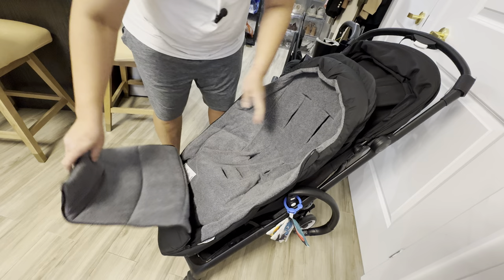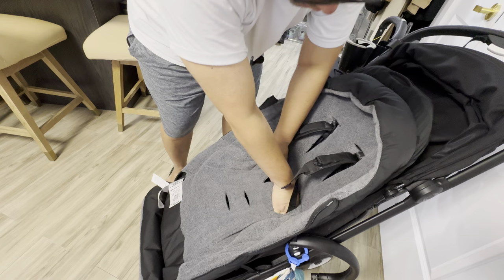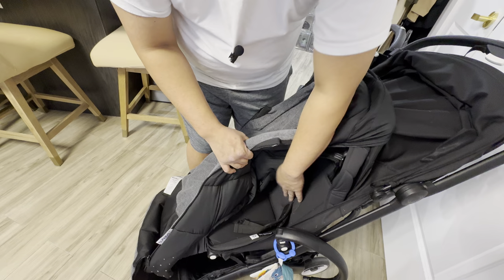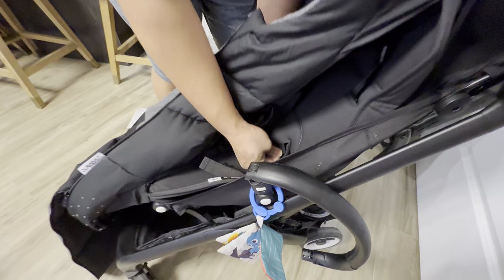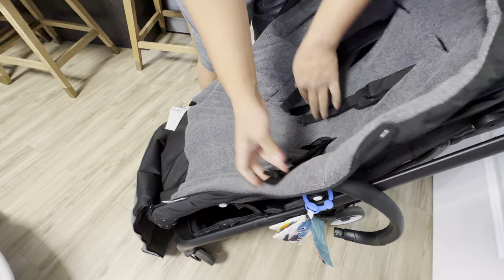After that, we'll be grabbing the seat belts here inside and pulling them out just like that. Then we have a velcro here at the back — what you want to do is grab this part of the seat covering so that it will securely lock onto the Bugaboo Butterfly. Go ahead and stick this in here at the back, grab it on the other side, and then securely fasten it.